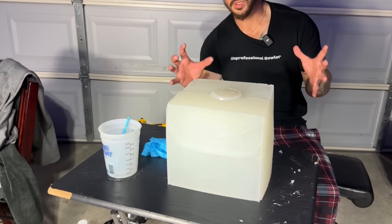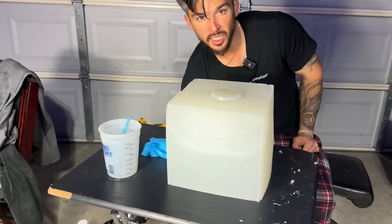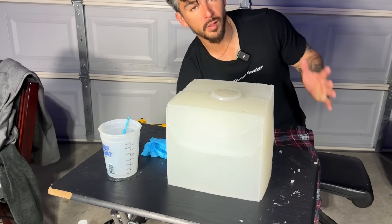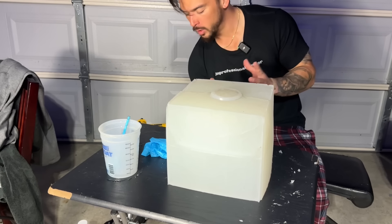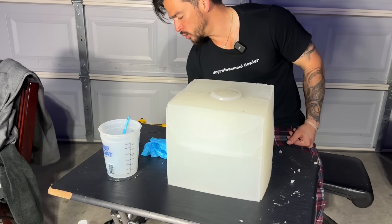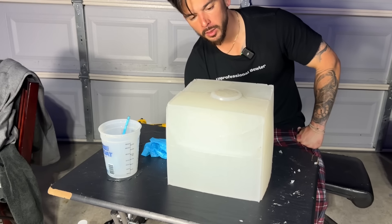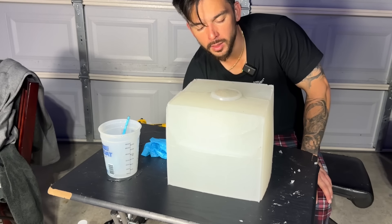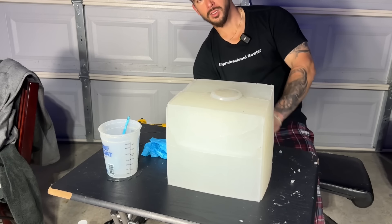Our mold is finally full of epoxy resin. The curing time says it takes 72 hours to totally cure and harden, but we're going to give it a full week just in case because this is super dense. I don't think it's meant to be used in such a huge mass, but we're doing it anyway. We'll give it a week to harden, come back and pry it out of here. I'll see you in a week.